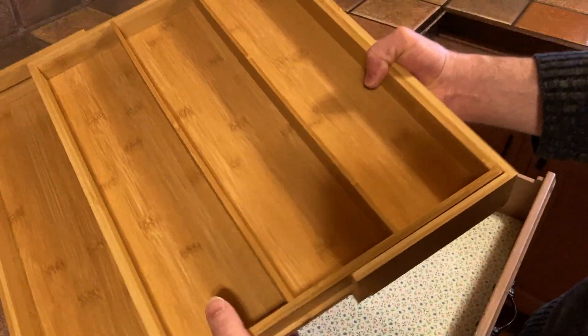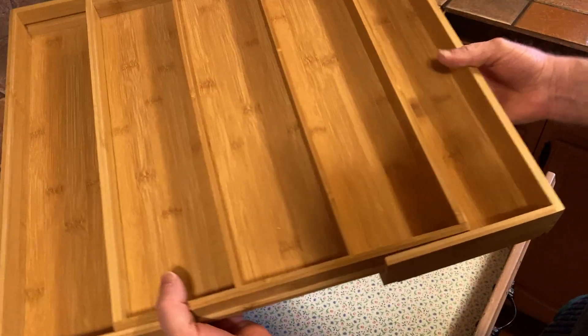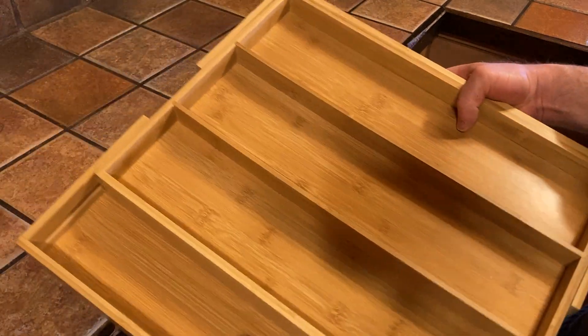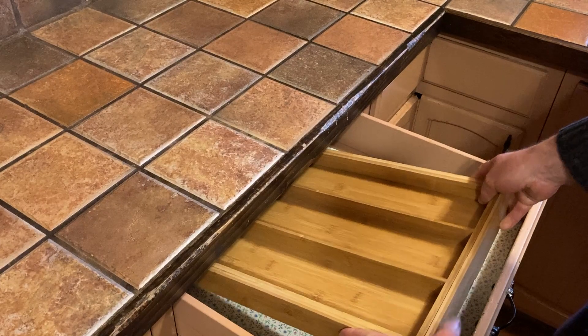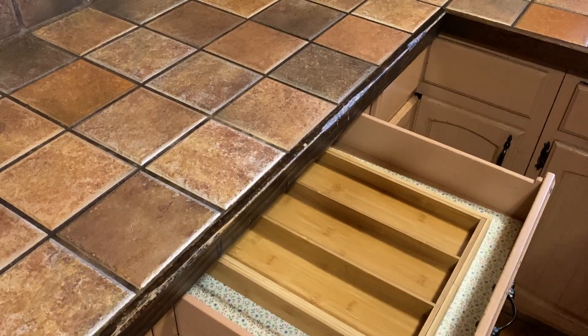So it expands, as you can see — very easy to expand. Let's go ahead and test it out here in this kitchen drawer. I'm gonna go ahead and put it in here, and you can see it fits quite easily.